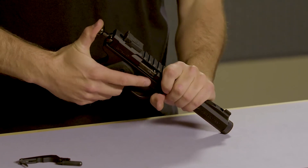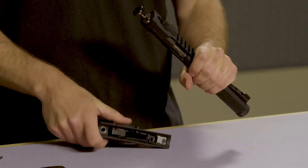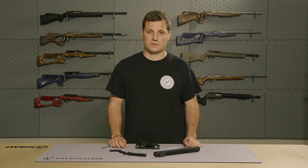Next, apply pressure to the back of the bolt while pulling backwards on the frame. This will remove the upper receiver, and from there you can remove the bolt. That completes the takedown of the Volquartsen Scorpion.